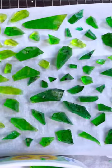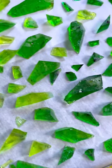I've dyed mine various shades of green to put them on a Halloween cake. Follow for more dessert videos.